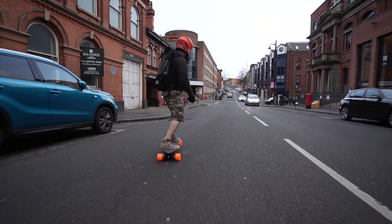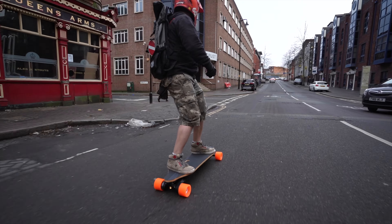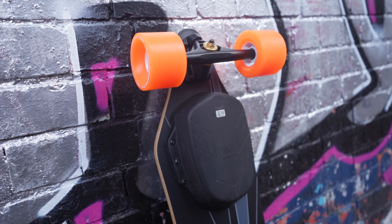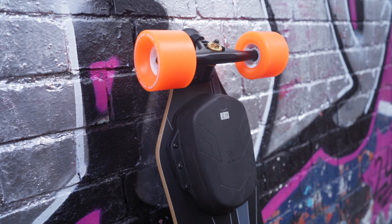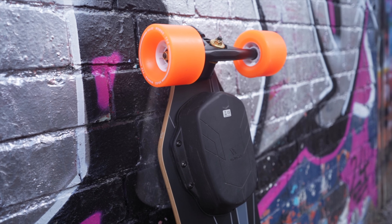This board is actually a little bit more powerful than the WowGo 3X, for those familiar with WowGo's lineup. Interestingly, the 3X has inferior specs in terms of battery capacity and motor power compared to the 3E, but when WowGo released the 3X it cost a couple of hundred dollars more. So WowGo are doing a fantastic job here on pricing.